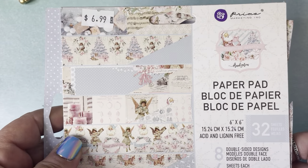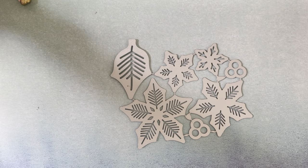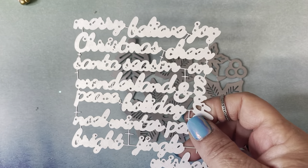For my ornaments I used the Christmas Sparkle Collection by Prima — I love this. I also used, for one of my ornaments, the Doodlebug paper. I used a few dies; I'll show you some of the dies I used. I made some poinsettias with this die — I just got it off of Allie. You could use any poinsettia die. I got this off of Amazon — it's some Christmas words.